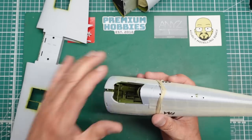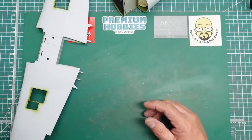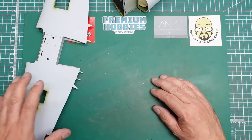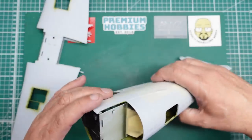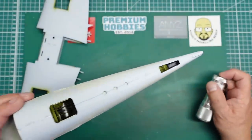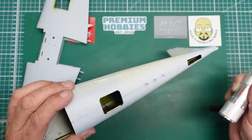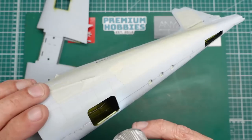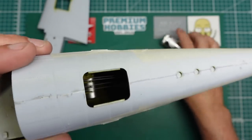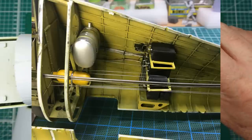I've been sent a cockpit set for it from Red Fox, so I may actually use that or still do out of the box. I actually have a third kit, so I'd like to do an F3 - maybe an F3 night fighter. If you go back to 2021 you'll see I did part 13 where you can see all the interior detail in there.